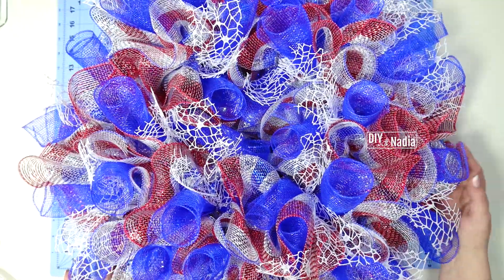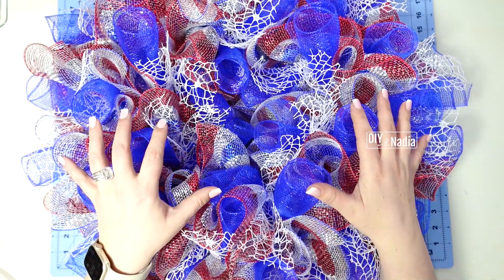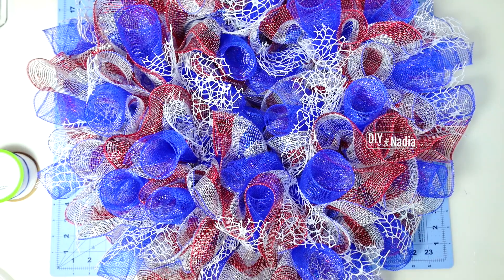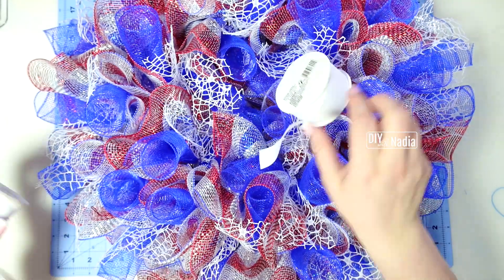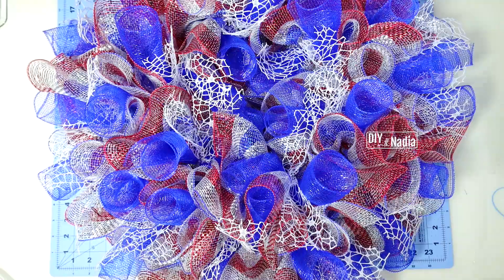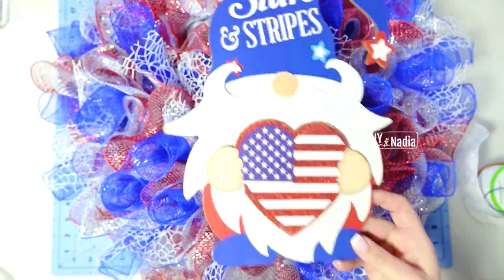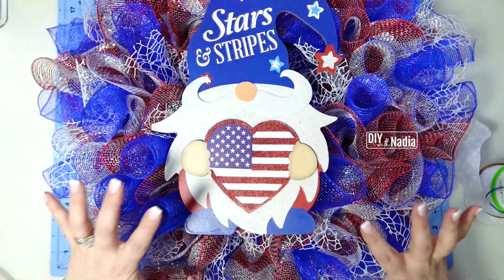Look at this gorgeous big wreath — it's massive, fluffy, and beautiful. The white is absolutely stunning in here. If you can't find this mesh ribbon, you can use any Dollar Tree white ribbon that's about an inch and a half to two inches wide — like a grosgrain or polka dot ribbon. I recommend thicker ones because you want some volume. White is important because the gnome centerpiece has a white beard and it will balance everything out.